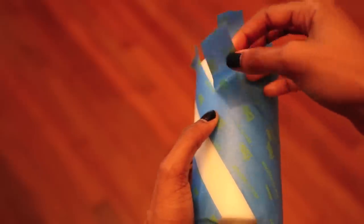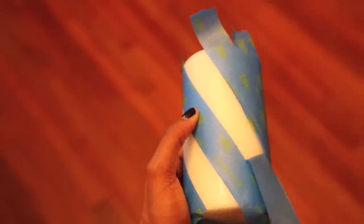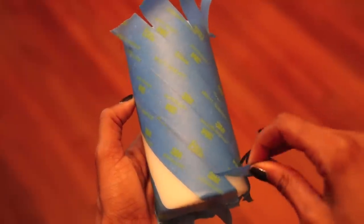When you're done placing all of the tape, remove every other piece of tape. This way you'll be able to paint the candle red and get alternating red and white stripes.